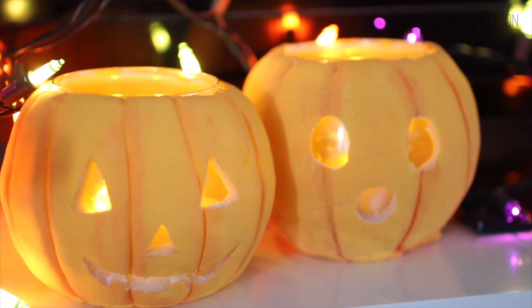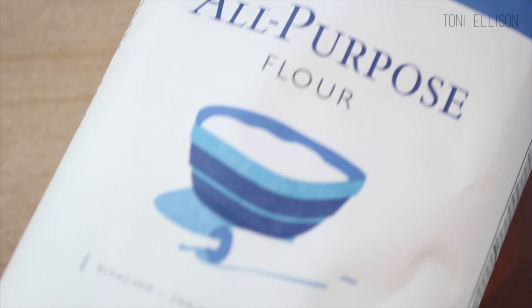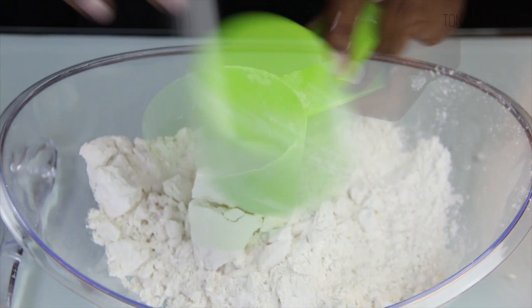Hi guys! It's almost Halloween and I'm completely in the spirit, so I made these two little jack-o'-lanterns. Instead of using polymer clay, I actually made them with salt dough. Salt dough is pretty much just like polymer clay except the texture is a little bit different, and the recipe is really easy — you just need two parts flour to one part salt. Salt dough bakes in the oven just like polymer clay and it's really hard and durable once it's been baked.